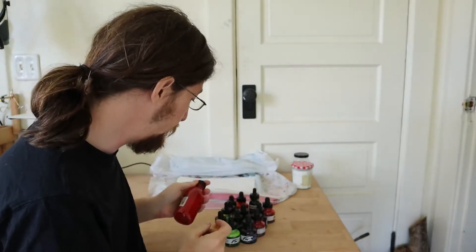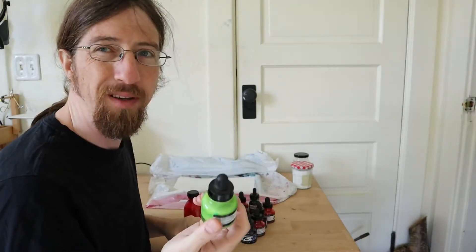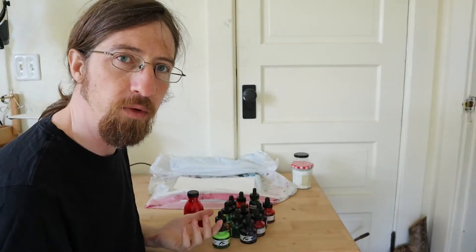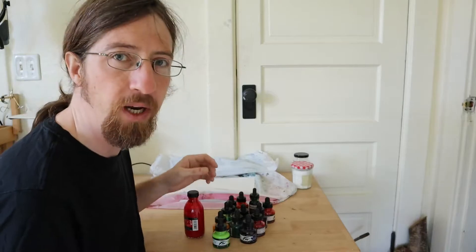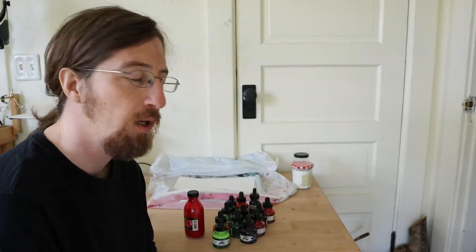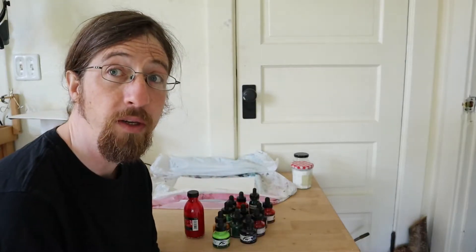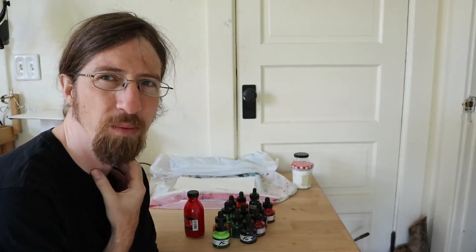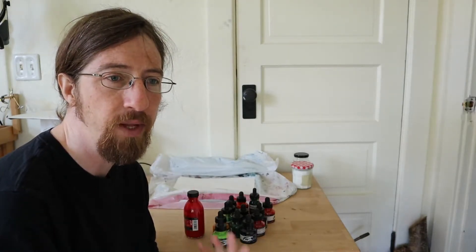The ink I use for marbling is acrylic ink. There are a number of different brands and they all seem to work about the same. The color seems to matter more than who the manufacturer is, and I've found that all acrylic ink works reasonably well. You basically just want something that will stay on the surface of the thickened water in the tank without dispersing too quickly or sinking. This stuff works pretty well, and it tends to be very dense in terms of color, which is nice because it goes on the paper pretty thinly — so you need a strong color. It's usually worth buying slightly nicer inks because they have more pigment typically.